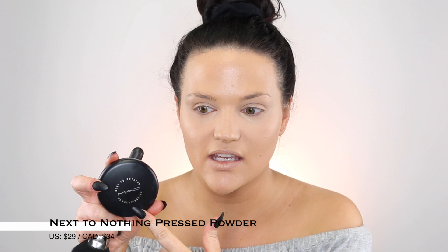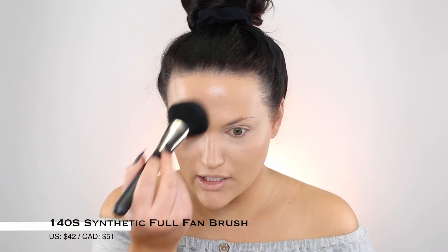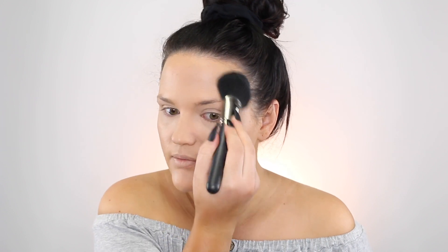To set the rest of my face and make it look more perfected — any glowy product emphasizes texture, so if you mattify with powder it really helps. If you have textured skin or big pores, that's going to help. My favorite powder that MAC makes is the Next to Nothing pressed powder. If you like the Charlotte Tilbury Flawless Finish face powder, you're going to like this and it comes in more shades. I'm using medium plus for the rest of my face with a MAC 140S brush. It's nice and light — I like this better than the Mineralize powder. In terms of powders by any company, it's top for me.